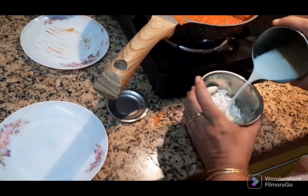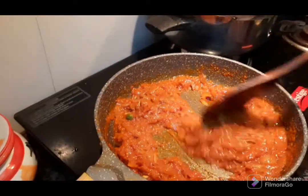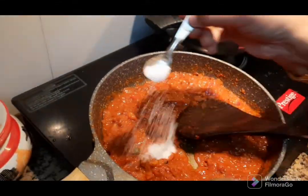When the rice is cooked, I will cook it. When I cook it, I cook it in the oven.